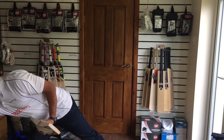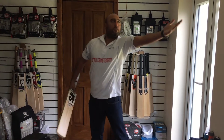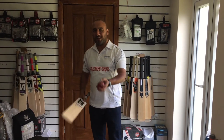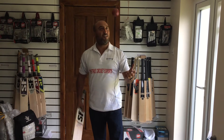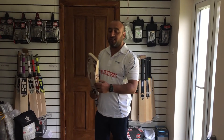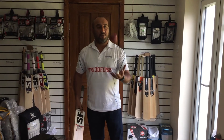Let me do a ping test for you guys. Oh! Very nice middle. It surprised me there a bit. Very, very nice middle. Obviously it's going to be knocked in and then you can use it. Very, very nice middle.